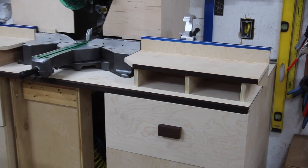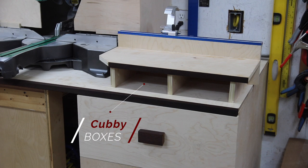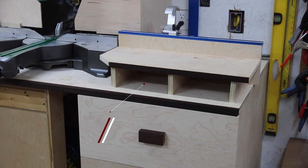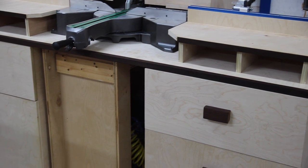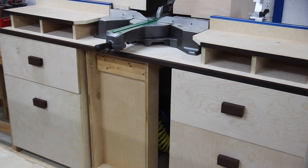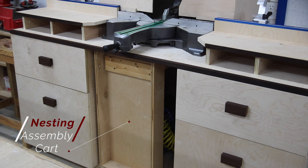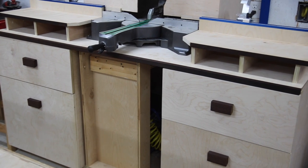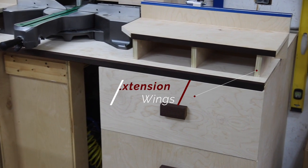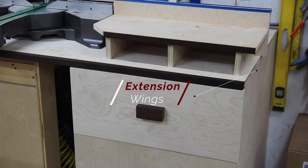There are a few upgrades I want to add to this miter saw station. The first is cubby boxes in the openings on each side of the miter saw to store pencils, tape measures, and that kind of thing. The second is to modify my existing multi-purpose shop cart into a nesting assembly cart to store glue, clamps, and that kind of thing underneath the miter saw. The third is to add foldable extension wings on each side to support longer pieces of wood.